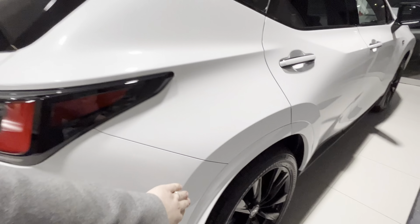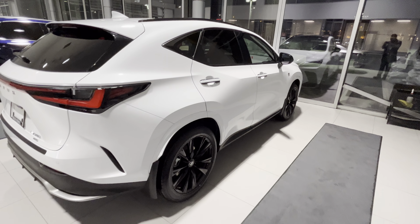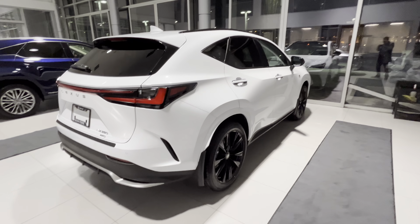We got the painted fender flares here in the front and back — a pretty nice little touch. Definitely looks better, especially on the brighter colors.